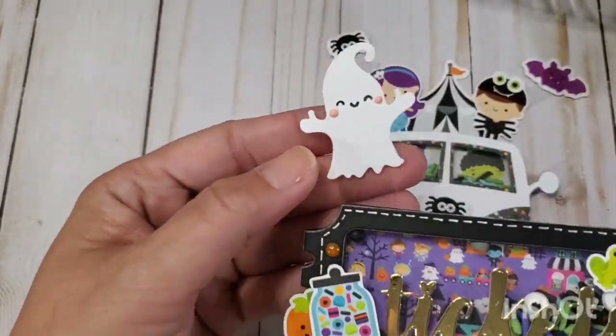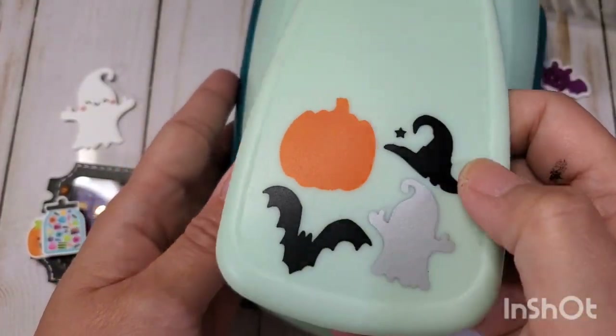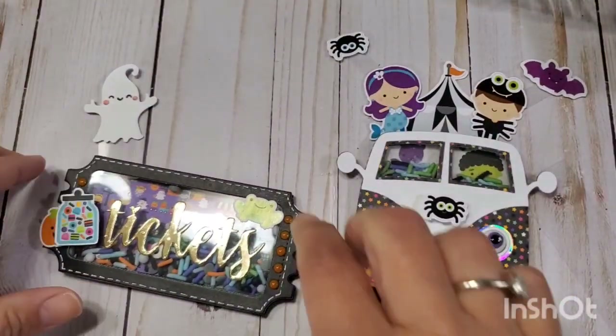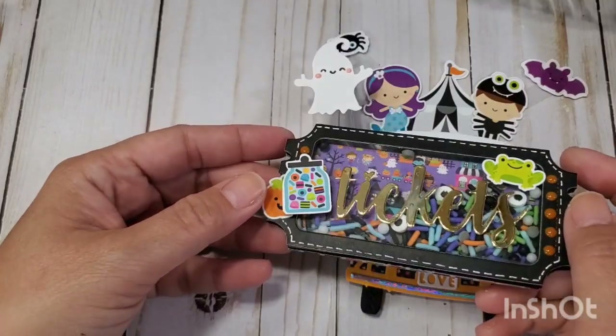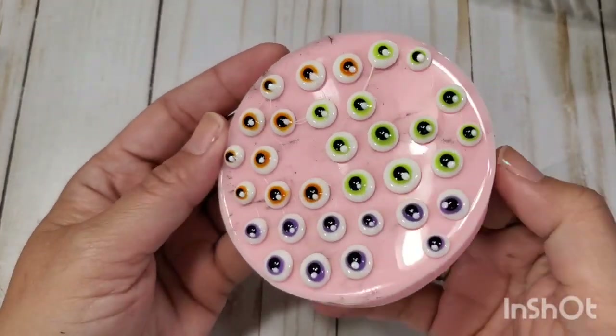And then of course a floating ghost — so cute! I put cheeks on him and I used this punch, I think I got it from eBay. It's a pretty good punch actually, I like it a lot. You can use any kind of ghost punch that you have.